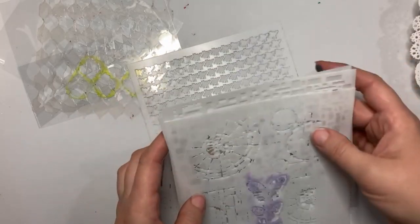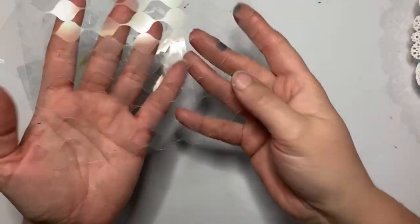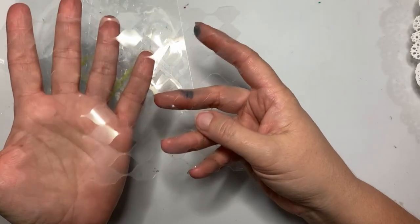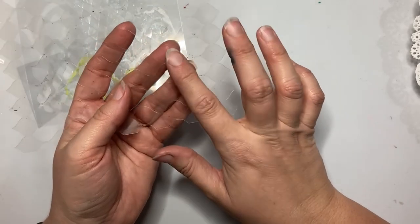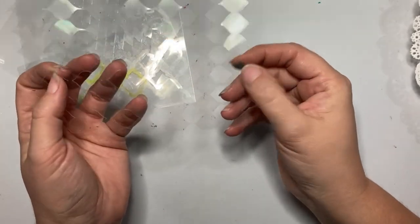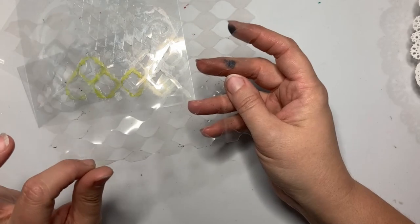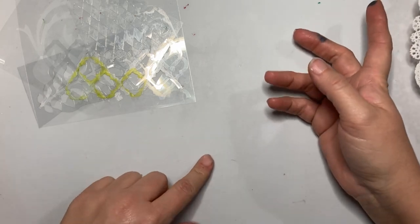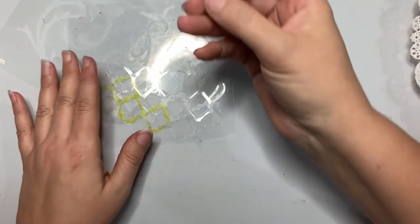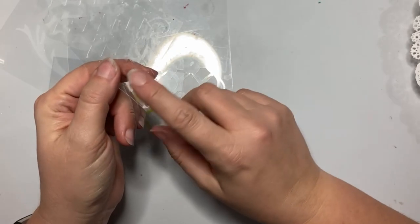If you don't have stencils, you can actually make your own fairly easily. I made this one using my Silhouette, and if you have a Cricut you can make stencils with that as well. If you want to use the stencil over and over again, you'll want to use craft plastic. You can probably get away with cardstock if you don't have craft plastic, though it may not work so great with sprays. These I created using SizzX mixed media dies — I just die-cut the craft plastic with them to get a stencil.